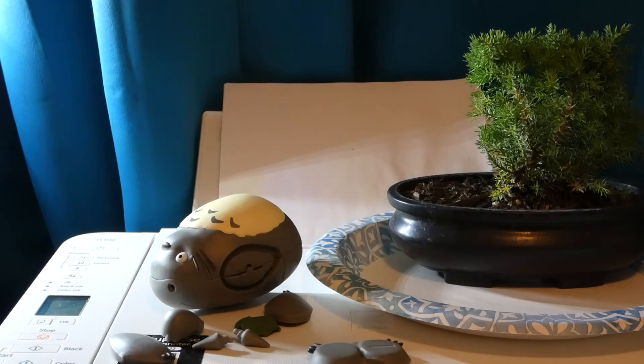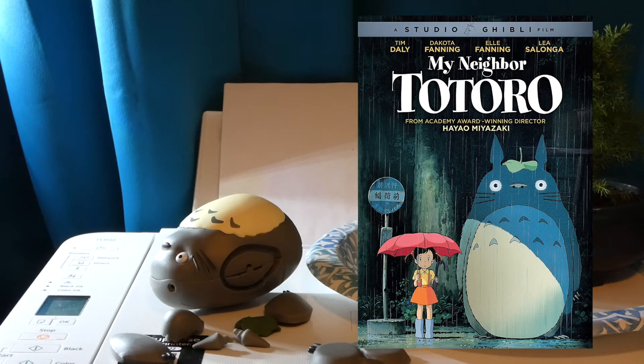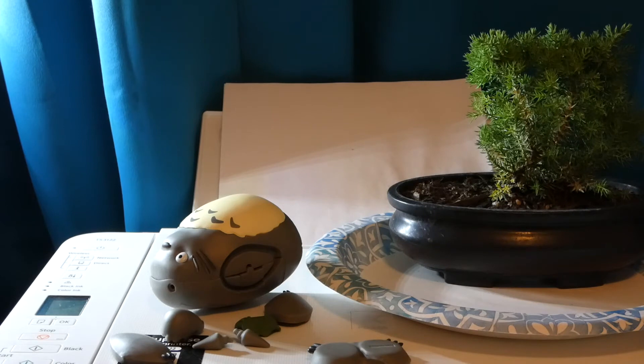They made some fantastic movies and one of their little guardians of the forest is named Totoro. Has a great movie, great for the family, great for kids, and I decided I'm gonna build one. I'm gonna add him in so he can watch over my little bonsai tree while it grows.